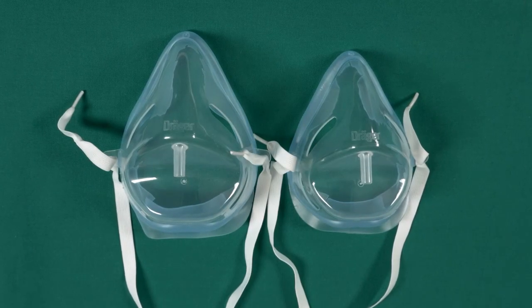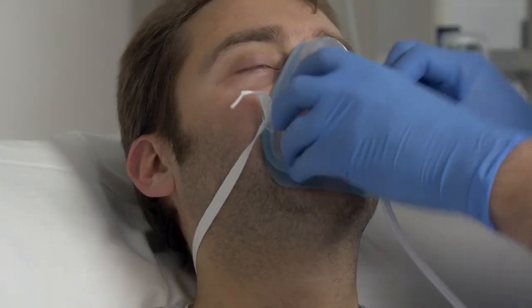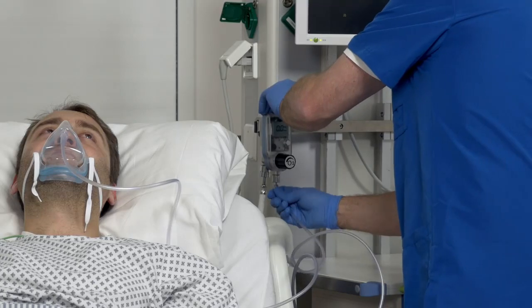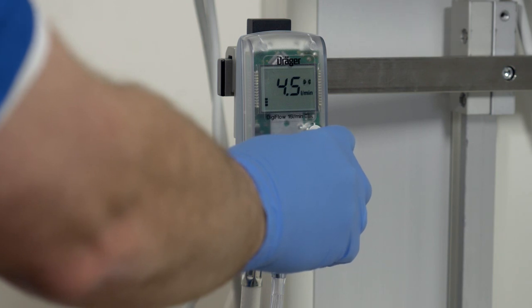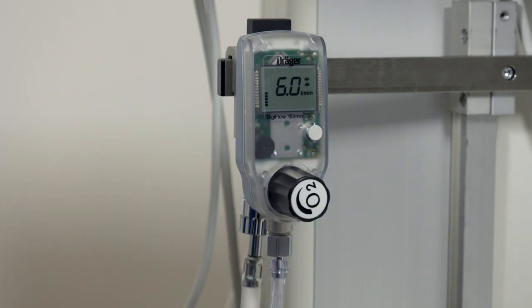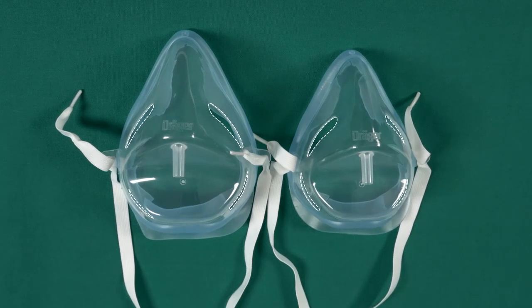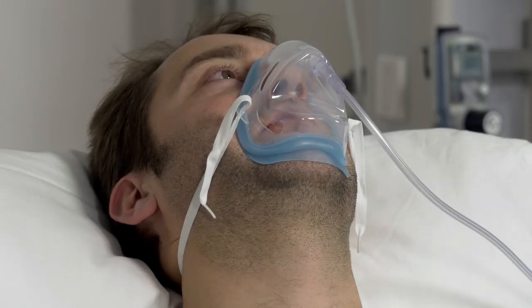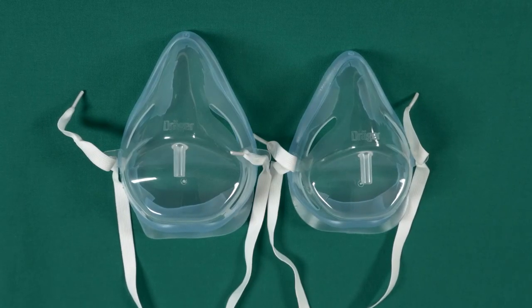If a higher oxygen concentration is needed, the medium concentration oxygen mask is a good choice. Place the medium concentration oxygen mask on the patient, check if it is fitted correctly, and connect the mask to the flowmeter with the connecting hose. Then set the desired flow. The medium concentration oxygen mask is operated with a gas flow of 5 to 8 litres per minute and provides an oxygen concentration of 35 to 50 percent depending on the selected gas flow. The supplied 100 percent oxygen is mixed with ambient air via the slots in the mask. The actual values of the oxygen concentration depend on the patient's breathing pattern. All our oxygen masks come in two different sizes for an ideal fit.